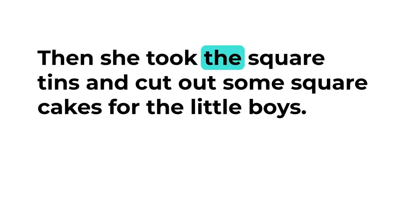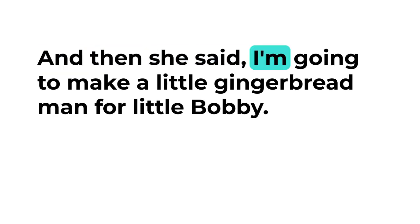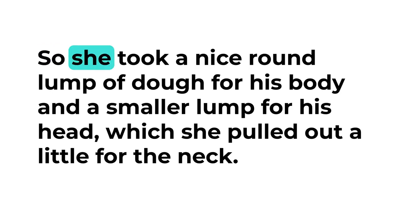Then she took the square tins and cut out some square cakes for the little boys, and with some round tins she cut out some round cakes for the little girls. And then she said, 'I'm going to make a little gingerbread man for little Bobby.'